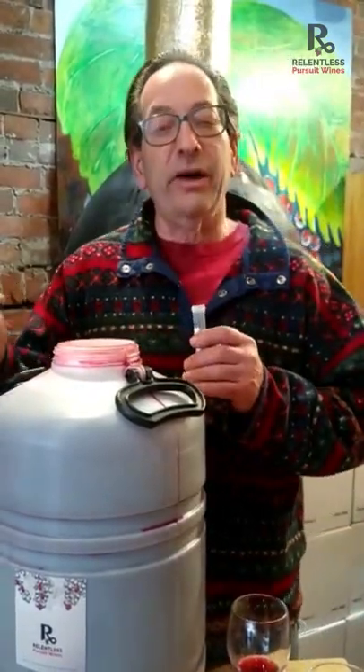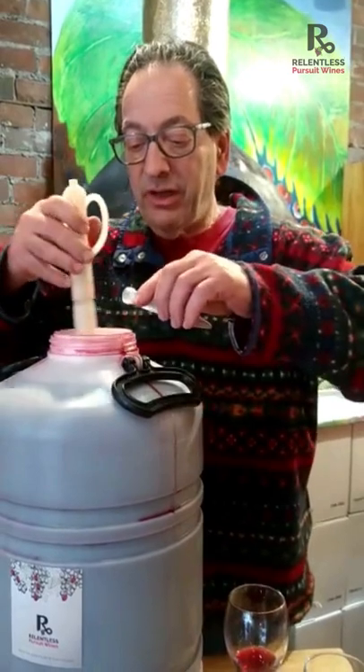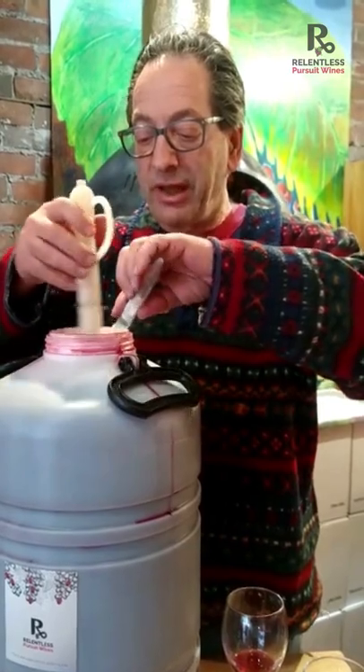Taking an egg white, which would normally help soften tannins from a 200-liter barrel, we're taking just a little bit of egg white, we're going to mix it in, and over several days it will bind to the harsher tannins and settle out to the bottom, pulling the tannins with it.